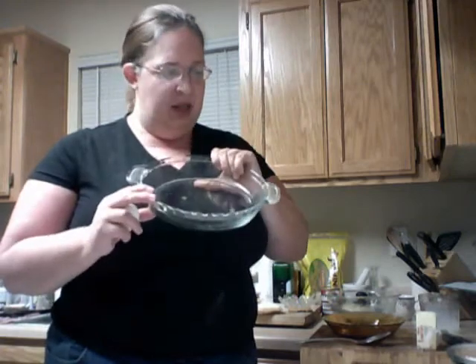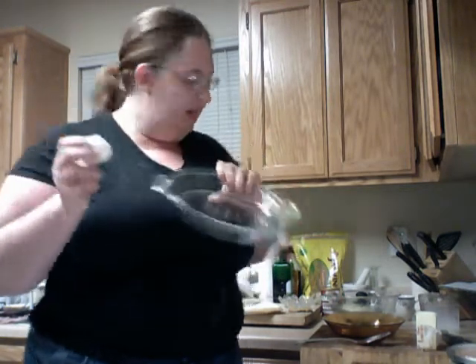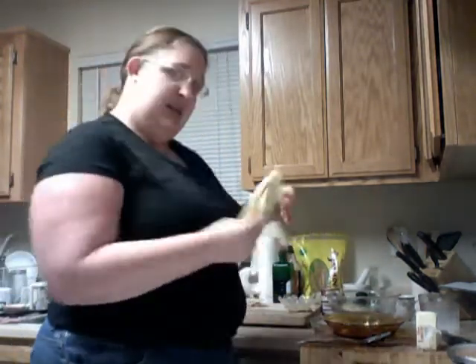Here is a pie dish, and here's my egg. While that tangerine sauce is heating up, we're going to make the tortillas.